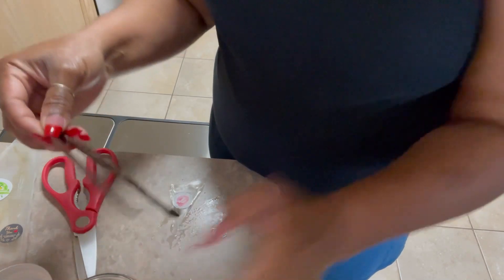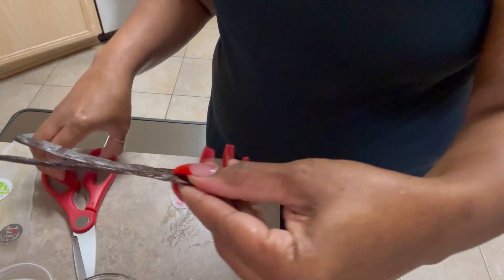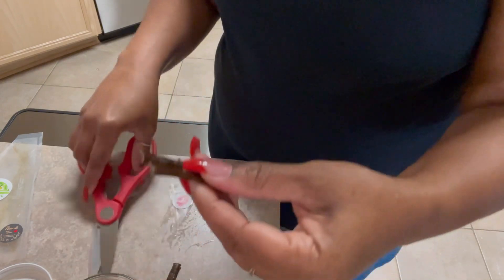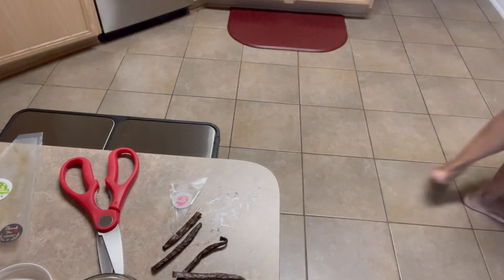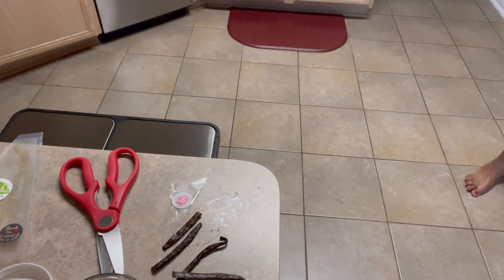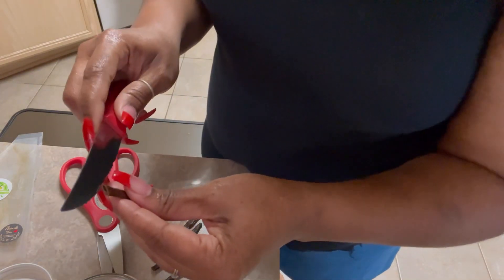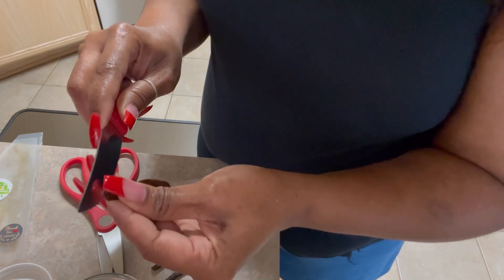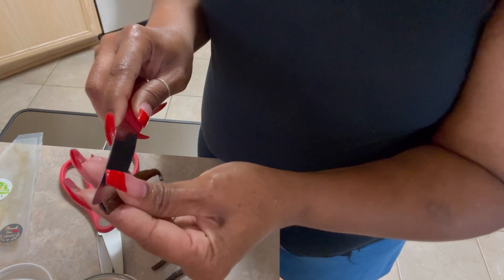So I'm going to cut them in half and I'm going to split them open. Now it's four pieces and I'm going to get a knife and cut them open. It doesn't have to be perfect — just as long as you open them so the beans can be exposed.